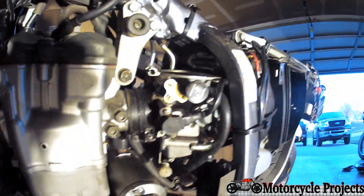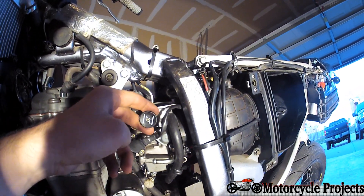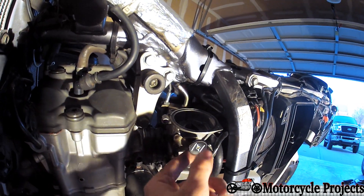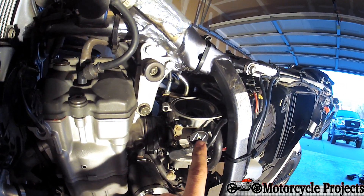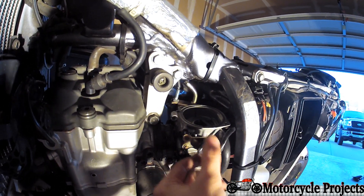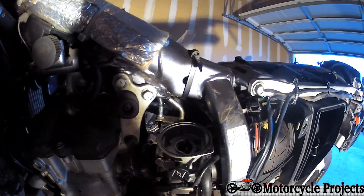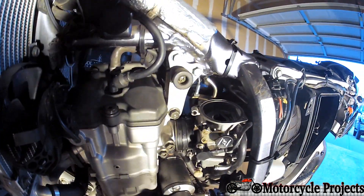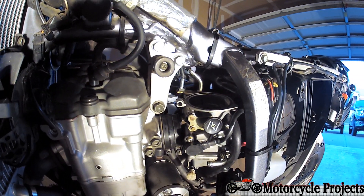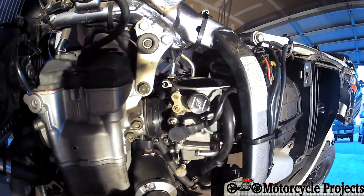Some other identifying features of the carb: this is a CV carb. It has a choke — actually a fuel-enricher circuit, not a choke. We don't have choke carburetors anymore. The fuel-enricher circuit has two detent positions. You can hear it click: closed, half open, full open. You can easily feel those settings out. What it's really doing is opening up another circuit in the carburetor, allowing a little more fuel in for easier starting. Usually you don't need to run it for more than a couple of seconds, especially on full choke — maybe half on a really cold day. This bike is operated primarily in summertime, so we're not going to have an issue there.